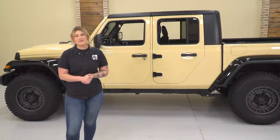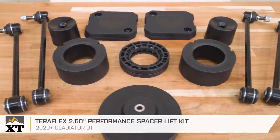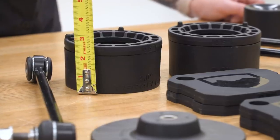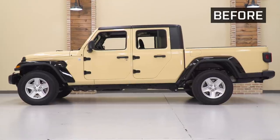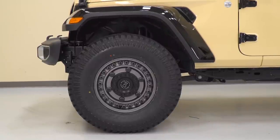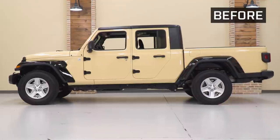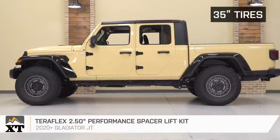With every new Jeep, one of the first mods on the to-do list is a lift kit. Whether that's a spacer kit or a full suspension kit, a lift kit on a Jeep makes a huge difference when it comes to form and function. The lift kit I chose for this Gladiator is the Teraflex 2½-inch Performance Spacer Lift Kit. Two and a half inches is a perfect size to fit up to a 35-inch tire while also getting enough ground clearance to navigate most trails, and this is gonna give us a really good stance on the road and establish a more aggressive look out of the Jeep.